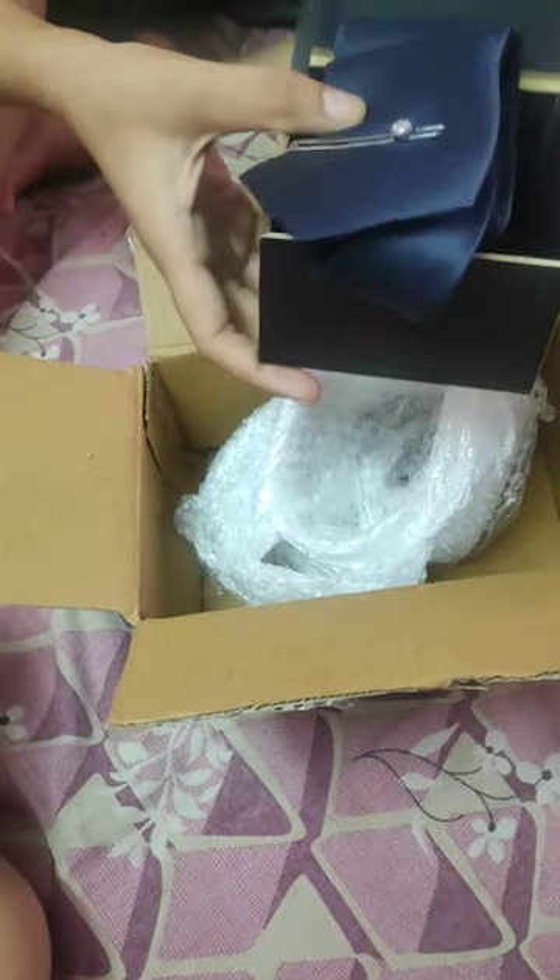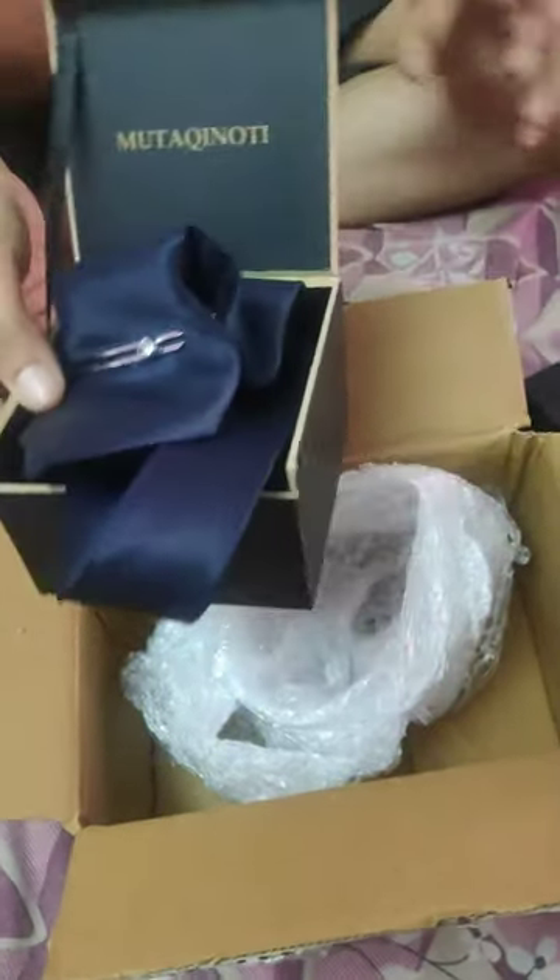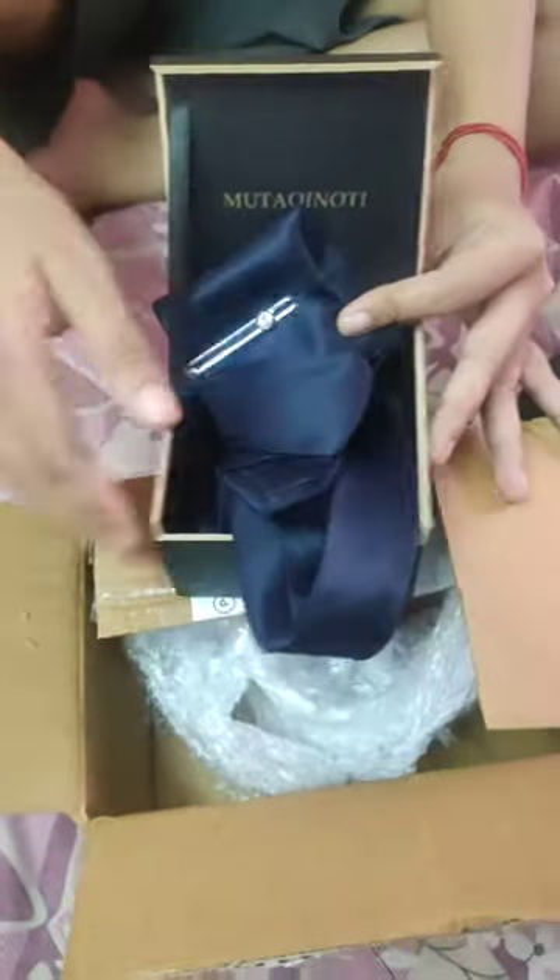It will go with all kinds of printed shirts or solid color shirts — that's why we ordered this solid color tie. It's really good and you should go for it. I recommend it. Thank you.